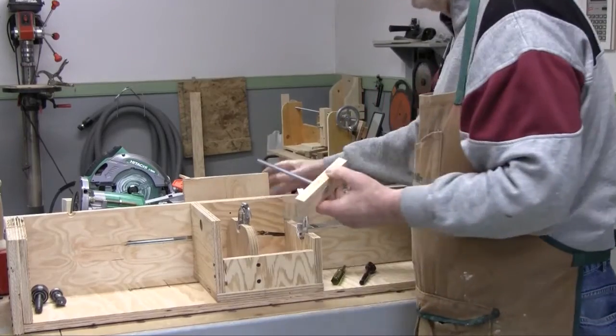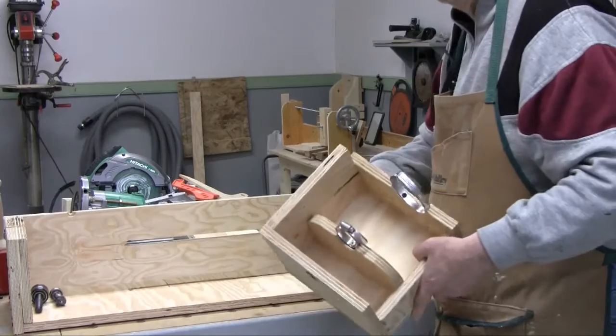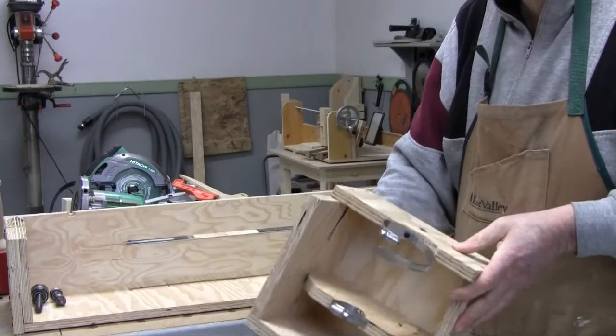You can remove the carriage by removing the carriage bolts from the back. And that's pretty well it.